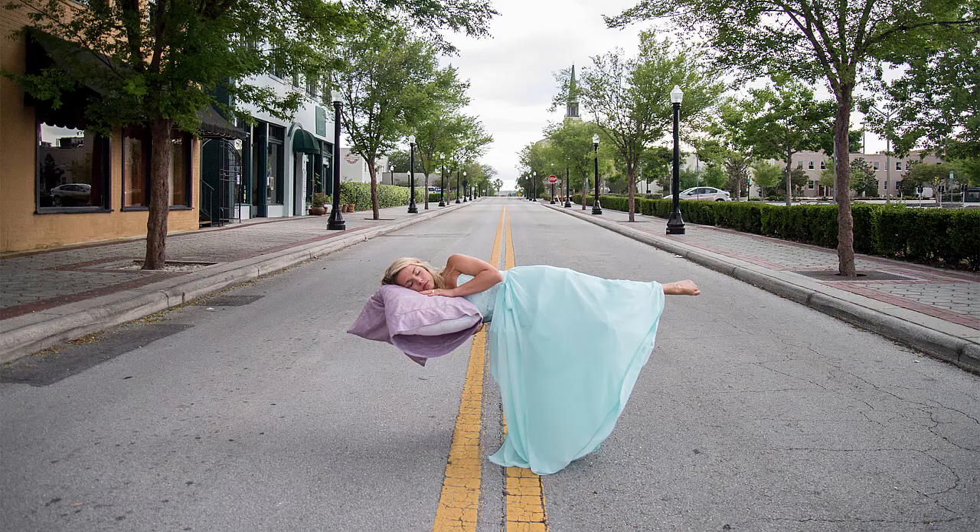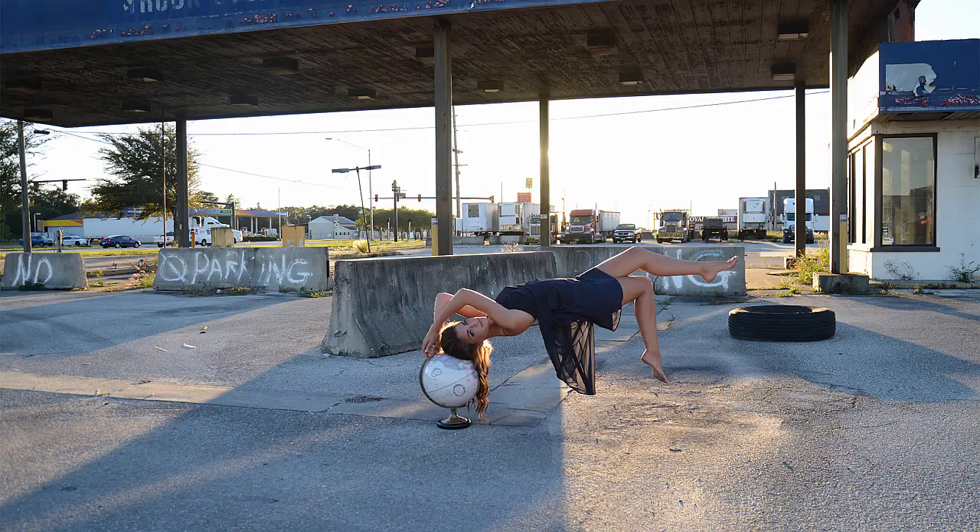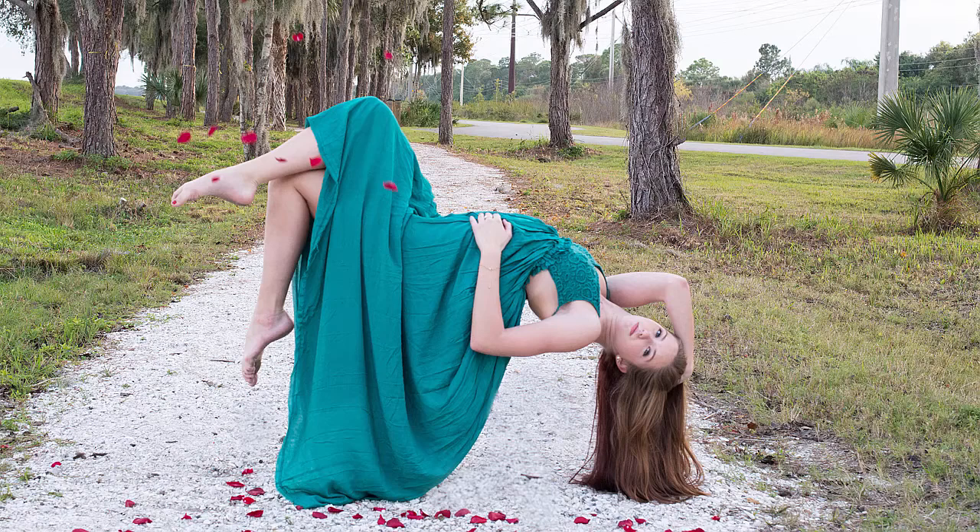The idea for this course came from the work of my co-instructor, Christine Waz, an award-winning photographer who runs her own business. Her work shown here has been featured in art exhibits. And now I'll hand it off to her.